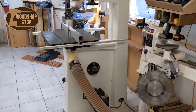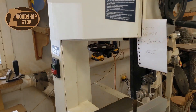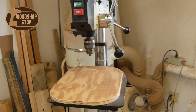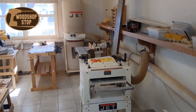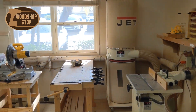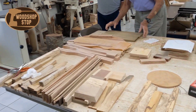You have wood that's already available to slice up and cut and use as you would like. You have band saws, scroll saws, drill press, the vacuum system with a jointer and a planer. You have a router table, work benches, assembly tables.